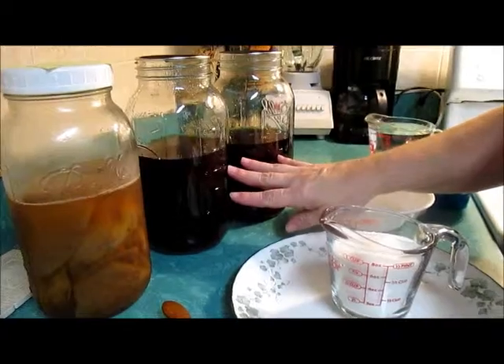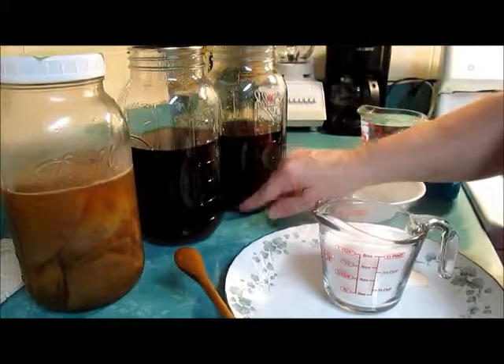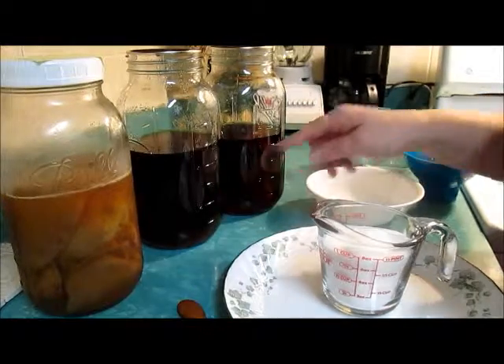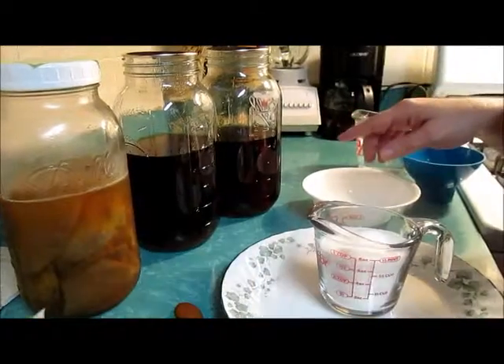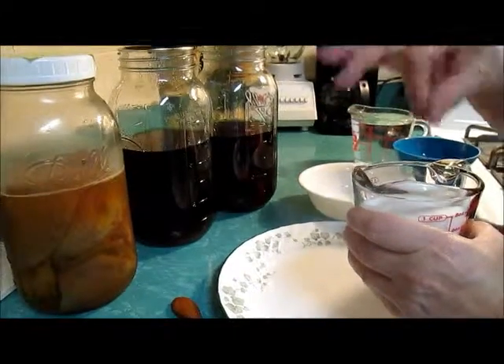I started making — I made my tea last night. This is filtered water that I heated up on the stove in a pot. I've got five teabags, regular teabags, five in there in each one. And a half a cup of sugar in each one. It's just regular sugar.